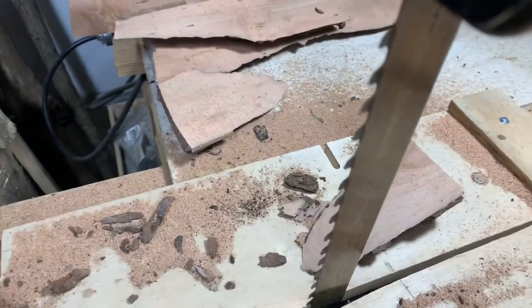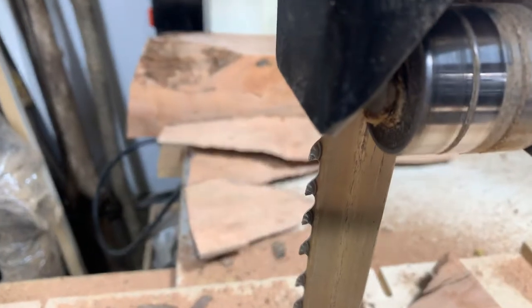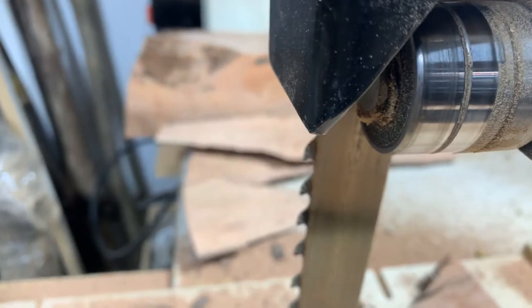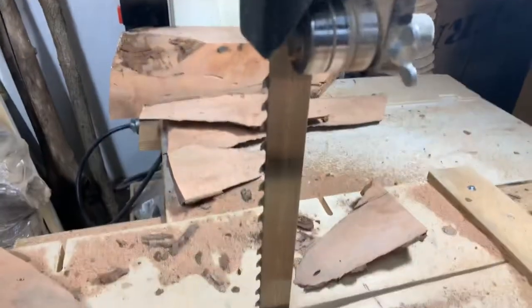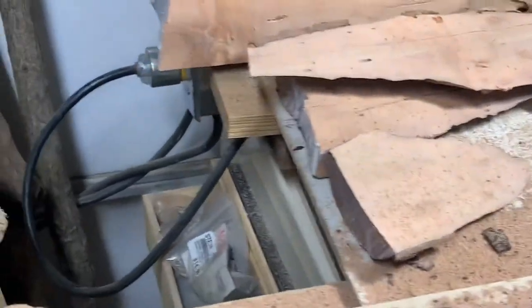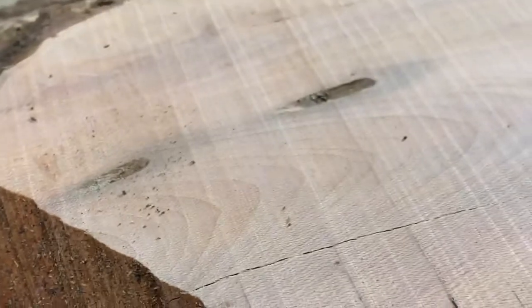All right, well there you have it. This is the Laguna carbide-tipped Resaw King. They've got pretty good-sized carbide tips on them, so I'm pleased with it. I kind of wish I had bought one of these quite a long time ago — it looks like it's going to hold up well for me. I believe this one is the 2.5 to 3 tooth-per-inch blade. I'm pretty happy with it. I think I could probably get a smoother finish if it mattered enough for me to go a little bit slower.